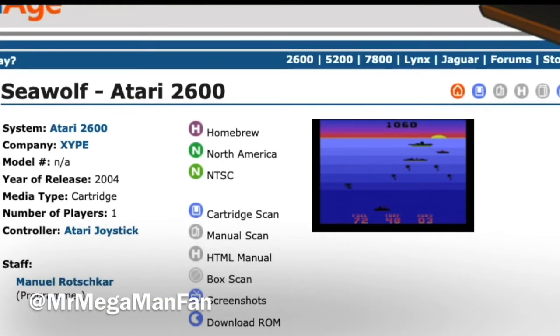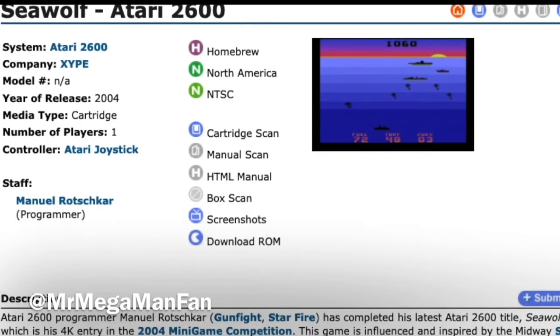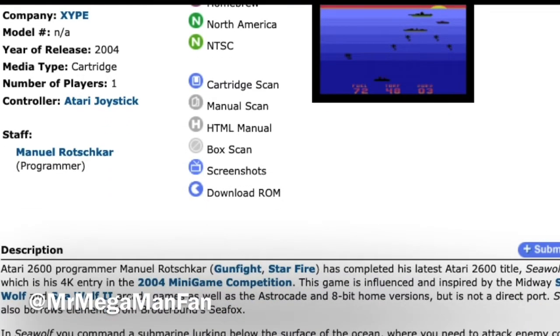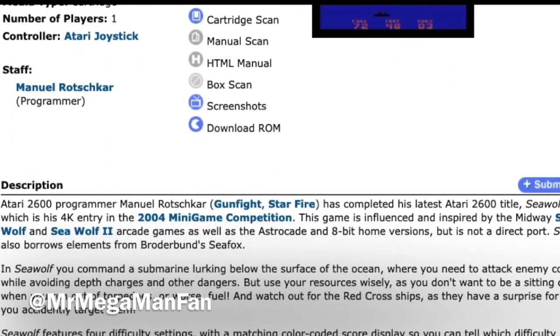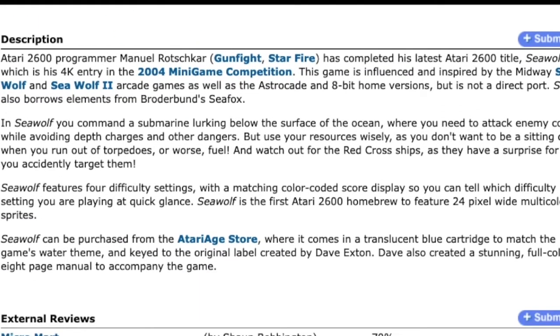I'm Mr. MegaMan Fan and today on Homebrew Review we're going to be talking about Seawolf for the Atari 2600. Now I have a few — not many, but a few — memories of playing this in the arcades when I was little.